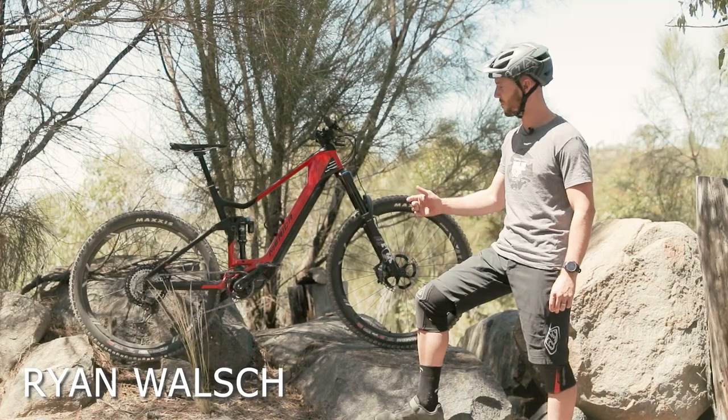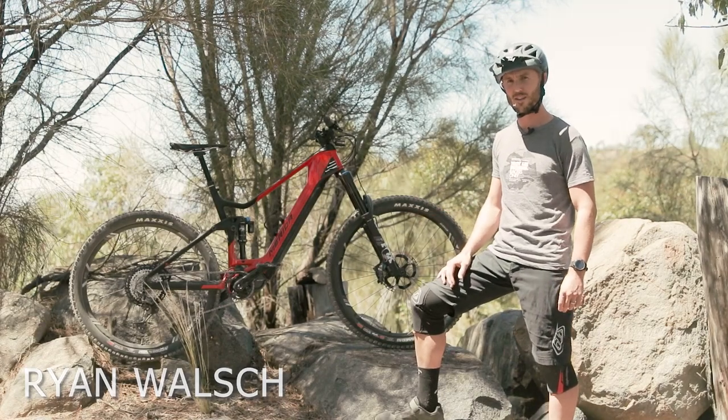Hi, Ryan from AMB, and we're here with the 2021 Merida E160-9000.